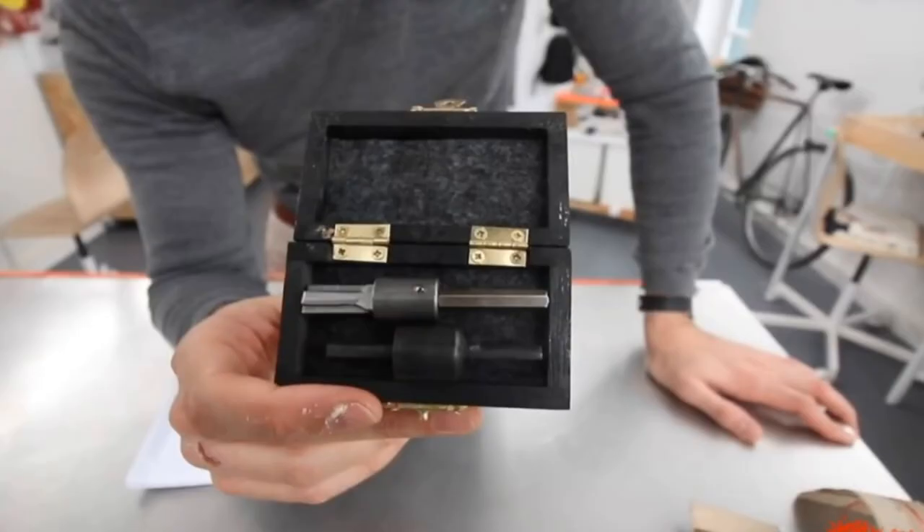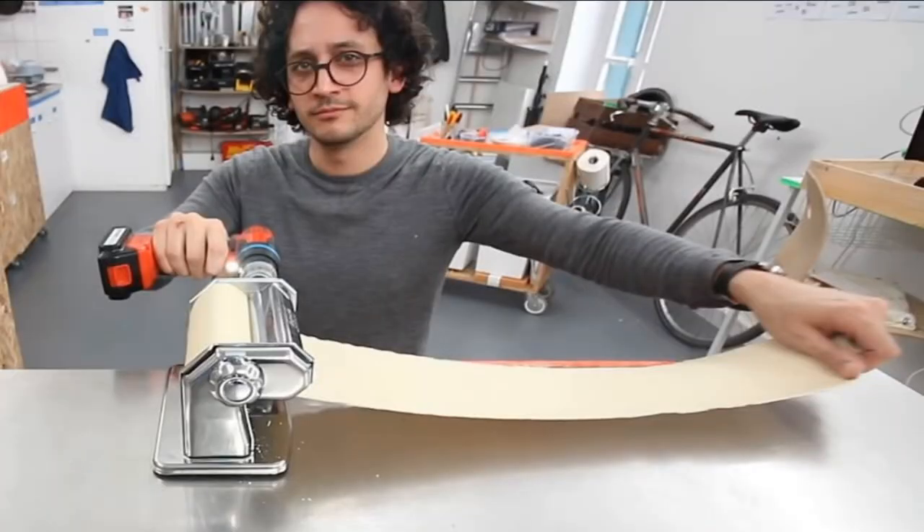Have you helped out any other YouTube channels with fabrication, and if so, what was the project? A while back I reached out to Alex French Guy Cooking. He had a pasta machine that was hand crank, and he mentioned in a video, 'Oh man, I wish I could attach a drill somehow.' So I walked up to the garage and an hour or two later I had an adapter. I made him one and sent it to Paris, and he used it in a video series where he was trying to make dried ramen from scratch.